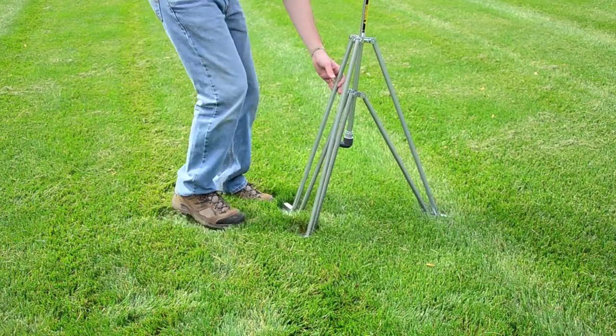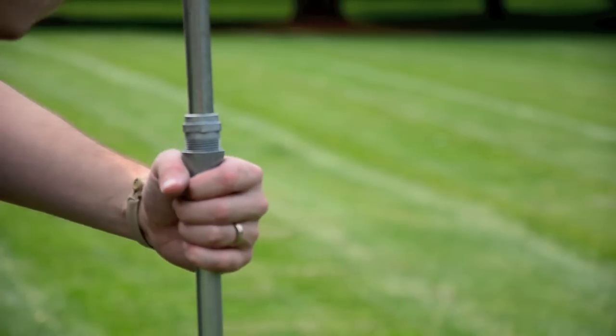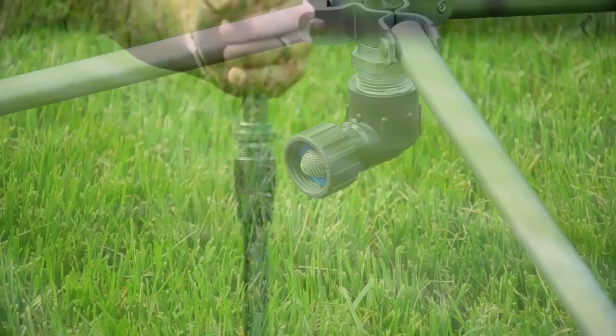RainTower Tripod Sprinkler. This easy to set up and easy to store elevated watering system is excellent for seasonal watering of gardens or larger areas that need some hydration help.